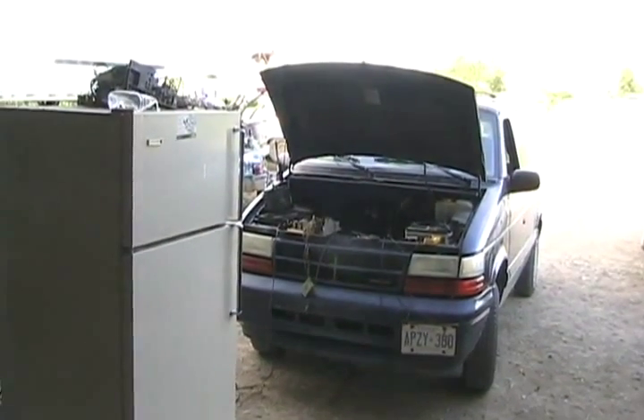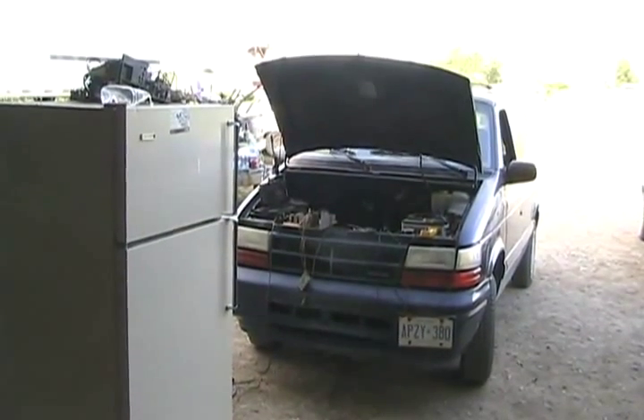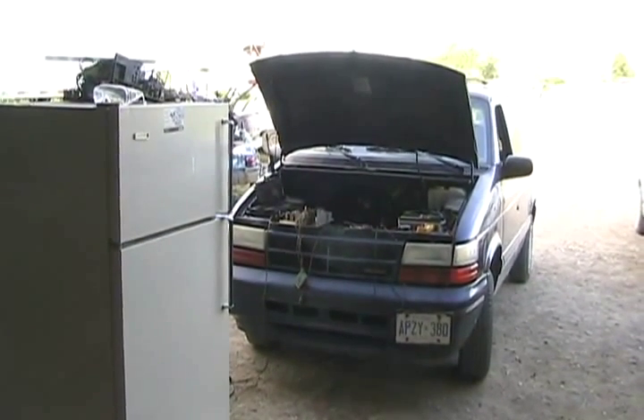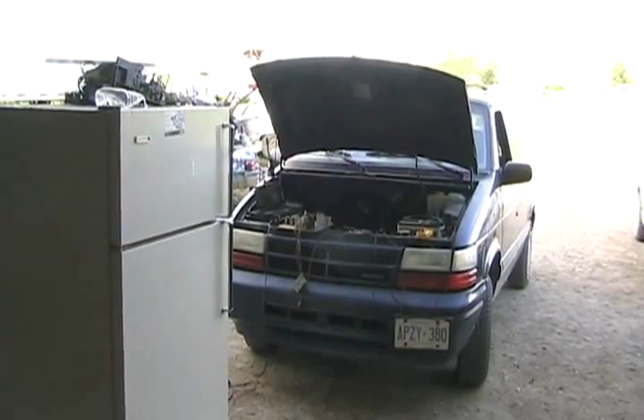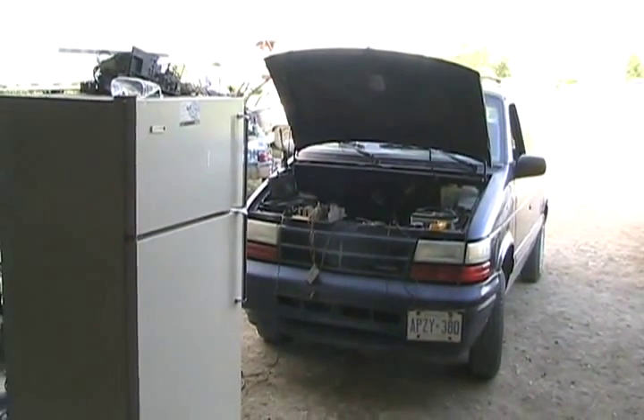Kind of an interesting problem I just ran into. I'll show you how I fixed it. It has to do with my diesel caravan, so this is kind of an update on it. It's August 17th, 2010, and it's been more than four months since I put that diesel motor conversion in it, and I finally had my very first problem.